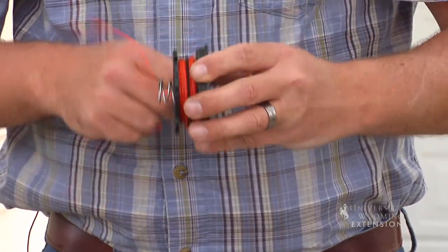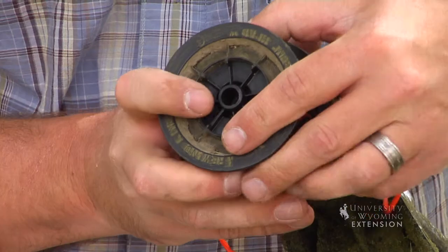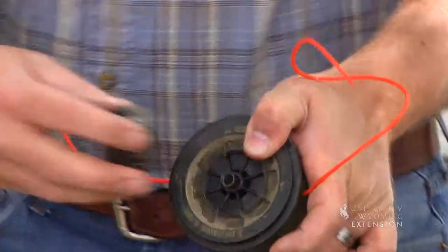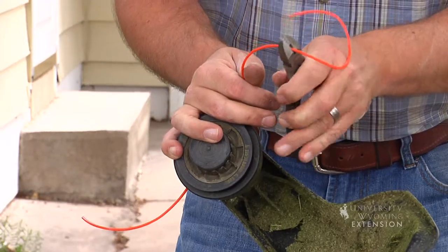Once you have your string wound into the spool, the next step is to feed the line through the head on your string trimmer. You can trim off the excess line from the ends, replace the cap, and you're ready to fire this thing up.